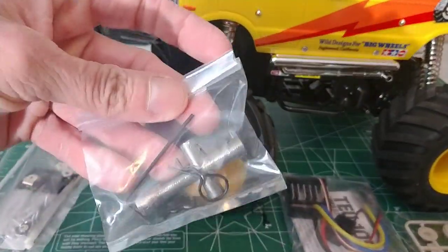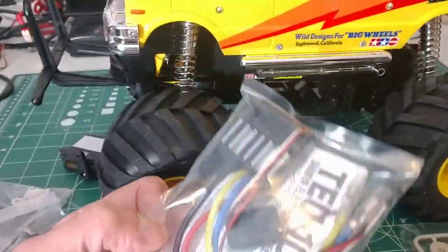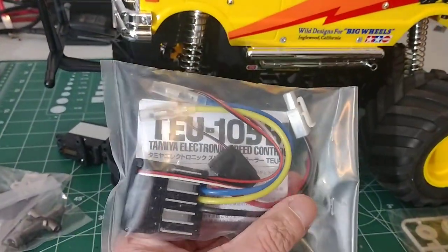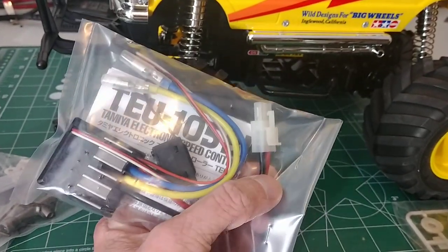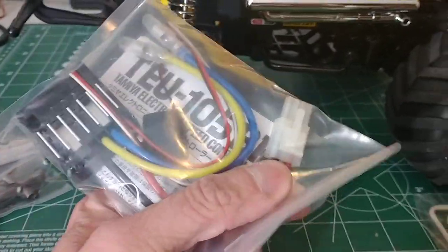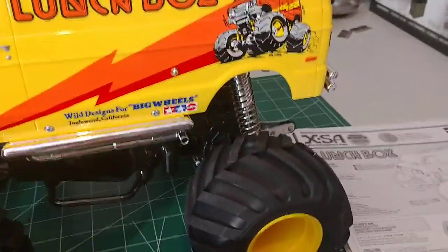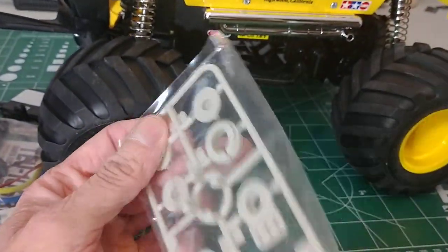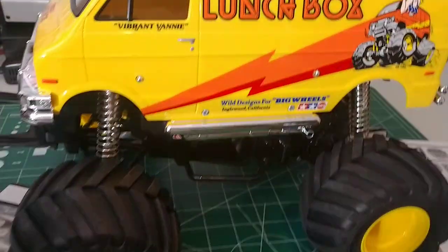Of course there's your wrench, your Allen wrench, a couple body clips, and the ESC — which I'm going to cut the Tamiya plug off. I don't use those; I use the T-connectors, Dean's plugs, whatever you want to call them. And then there are your servo savers. Pretty cool deal.